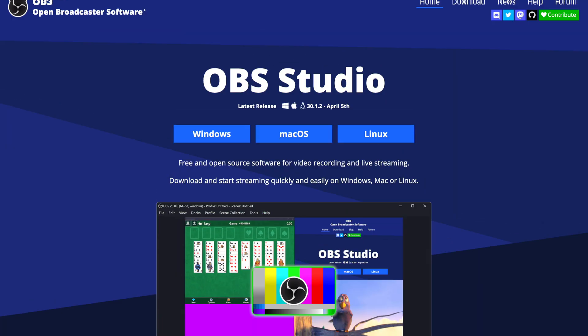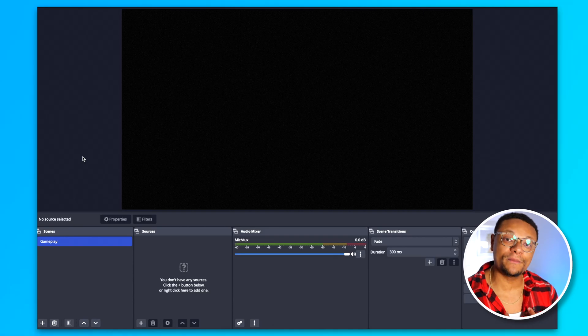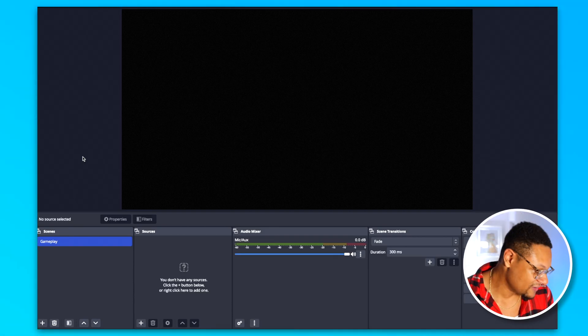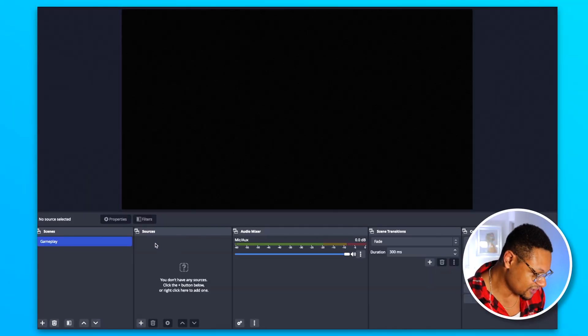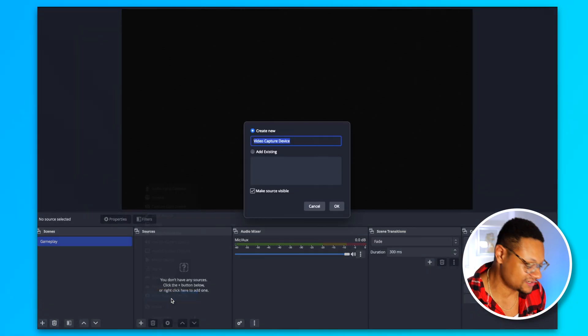The next thing we need to do is bring that gameplay footage into the computer. Just having it connected is not enough, so you can download a free live streaming software called OBS Studio. What you see on screen now is my OBS Studio project — it's completely empty and bare for this tutorial. I've set up one scene for gameplay and I'm going to add my capture card source into the scene by going to the Sources section and selecting the plus button to add a Video Capture Device.